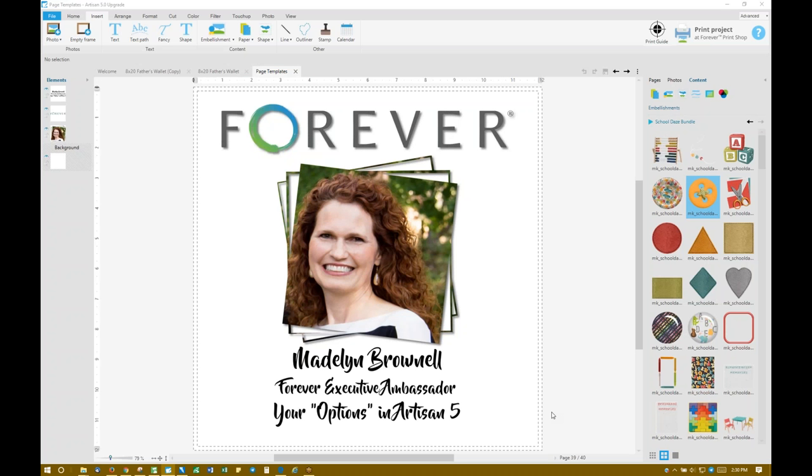Hello, everyone. Thank you for joining my options webinar in Artisan 5. I hope that the few little tips that I share with you will be of value to you and that you'll have a couple of aha moments.